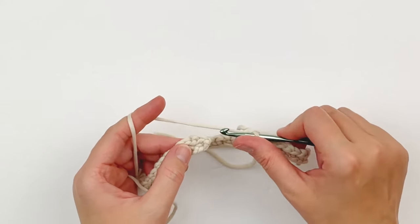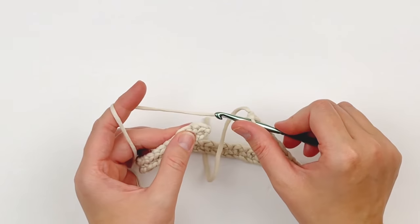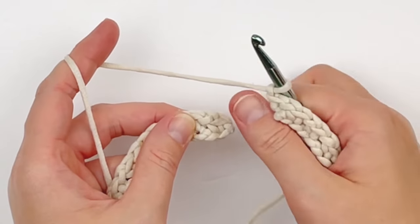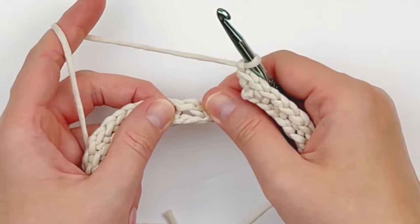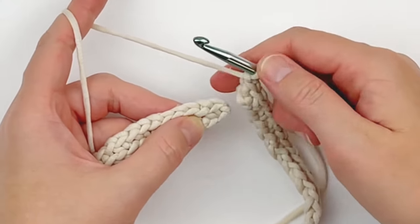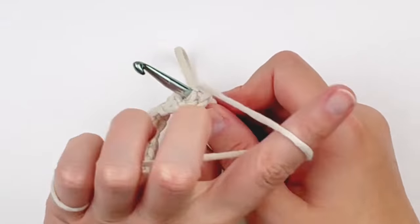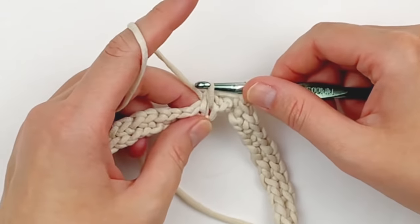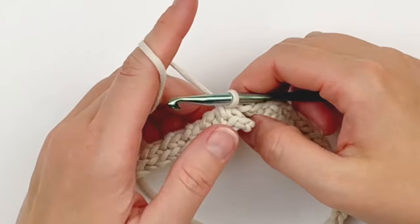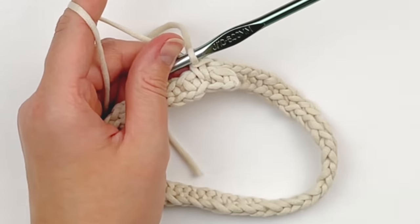Now we are going to chain one and skip the very first single crochet. We are going to be working into the foundation chain below our chain one space — putting your hook into the foundation stitch in that chain one space. Working into that stitch you're going to make a single crochet. I call this a dropped single crochet — you're making a drop stitch basically. Pull up a tall loop and then finish your single crochet. Now we are going to be working in the continuous round, so go ahead and grab your stitch marker and put it in that stitch you just made.